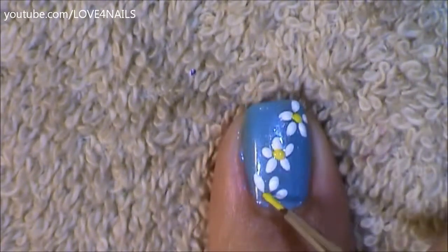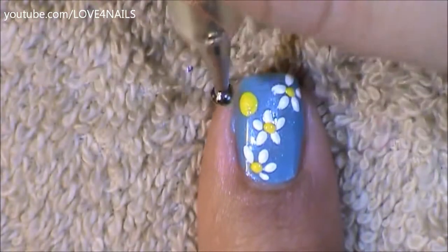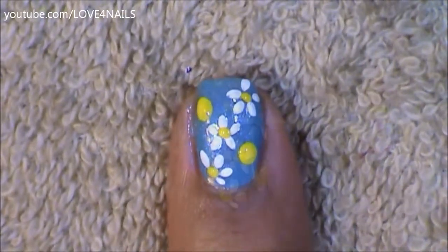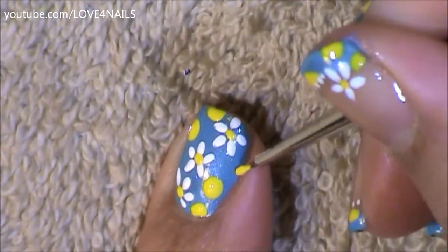Now in the center of each of my flowers I'm going to be placing a tiny yellow dot. Next I'm going to be using a large size dotting tool and I'm just going to paint two big yellow dots on the opposite sides of my nail. And to fill in the rest of the areas I'm going to be painting half yellow circles just randomly around the design, over the blue polished area.